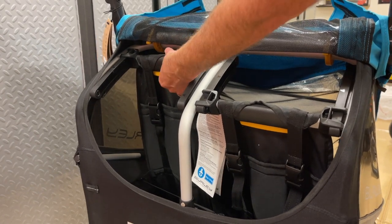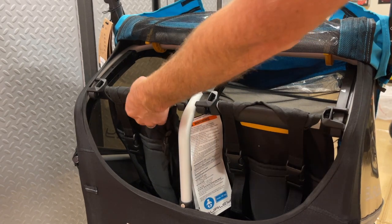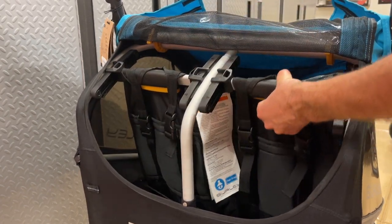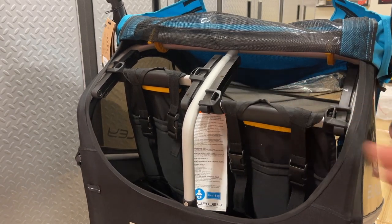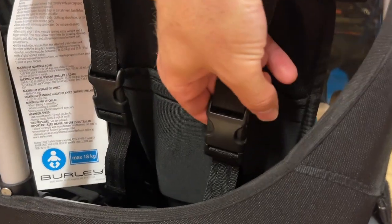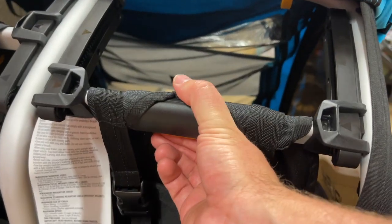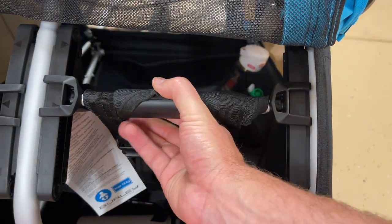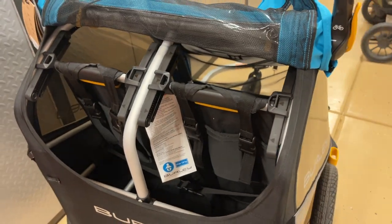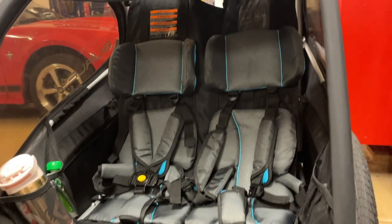The seats adjust super easily — you just pinch and they slide up and down. There are arrows at the halfway point, and you have to stop on those arrows for it to lock into place. It doesn't recline a lot, but it reclines enough for them to lean back a little bit, and you can still get into your storage. You just push and put it into one of the three positions — very simple, fast adjustability.